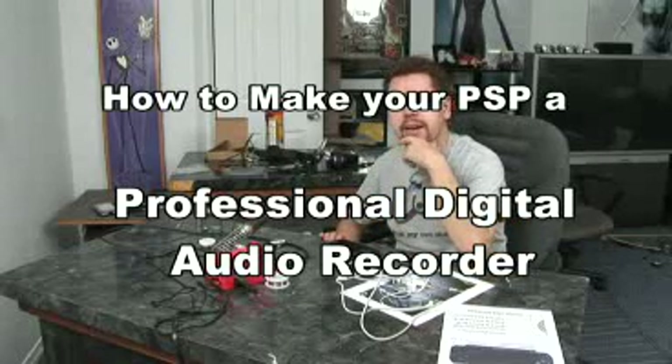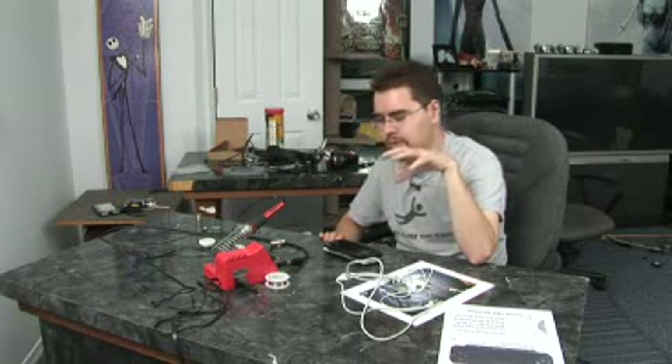I got to thinking about it and thought, that'd be kind of interesting. We could hack the headset and hook it up to an XLR jack and record to a really nice mic — like the one I'm talking on right now, a couple-hundred-dollar microphone — and we could do our audio podcast through the PSP.